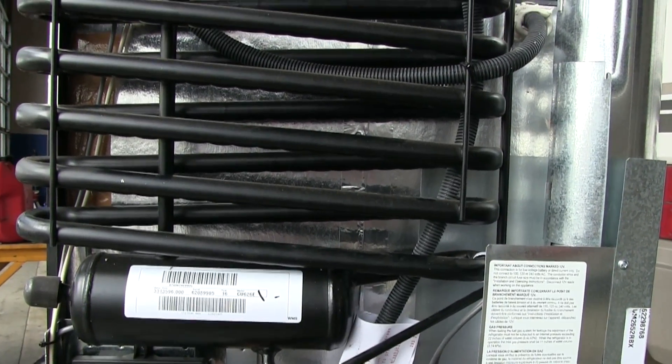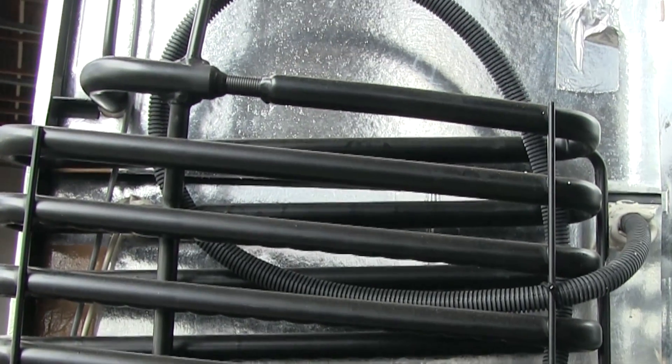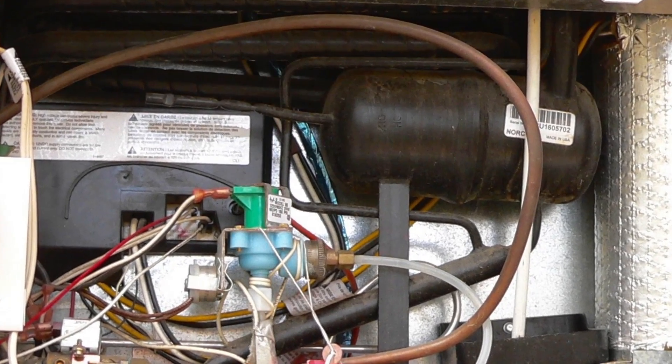The main component on an RV refrigerator and the focus of this presentation is the cooling unit, which in most cases is only partially visible through the lower access door on the exterior of the coach. In this episode I'll cover a quick overview of the process, and more importantly what we as coach owners can do to safely and effectively take advantage of the absorption principle. We'll talk about what can damage a cooling unit, along with some preventive maintenance tasks we can perform.